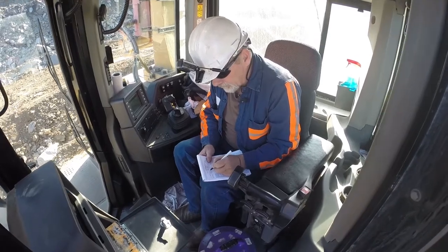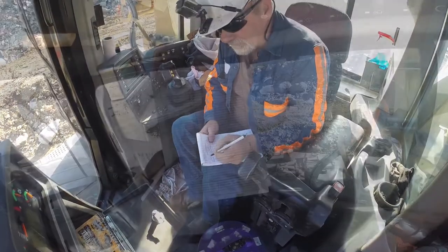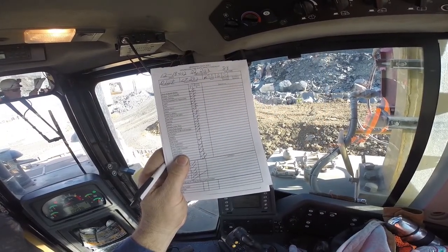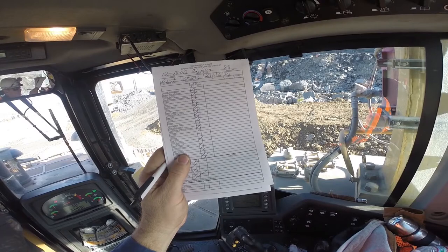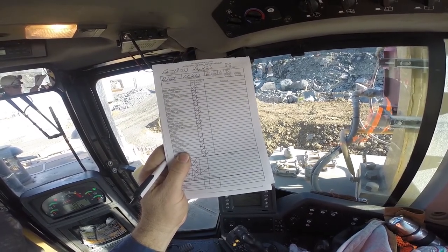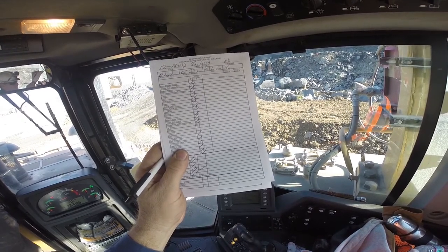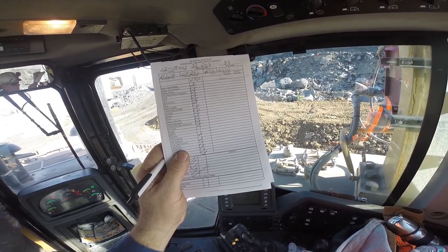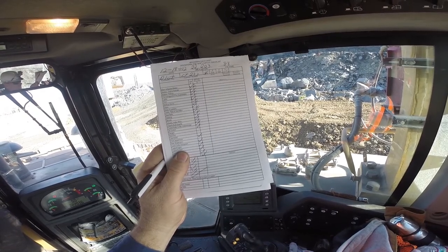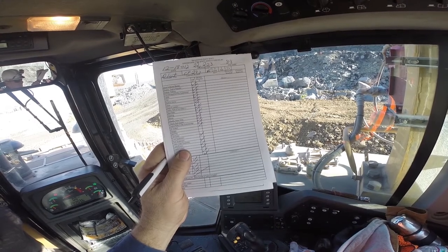Equipment number, what type, the date, and check off everything you looked at. If you didn't see nothing that needs looked at, just check it off. But if you see like a missing bolt or something like that, just write down 'needs repaired.' And if it's something that needs attention right then, just holler at your supervisor and he'll get you a mechanic.